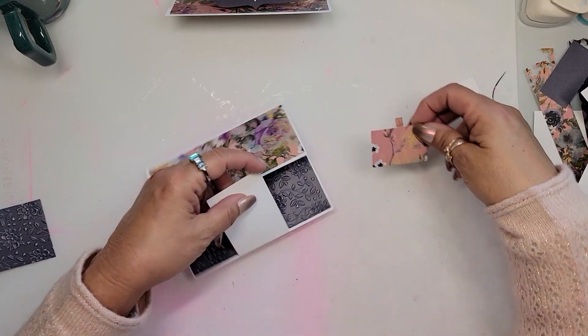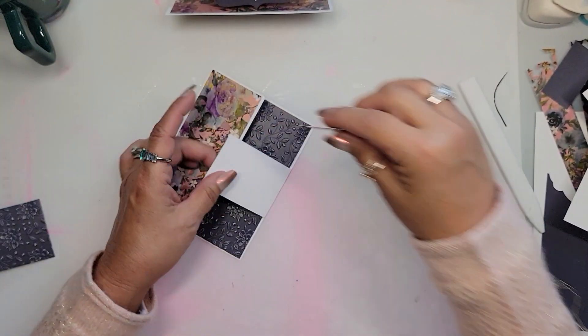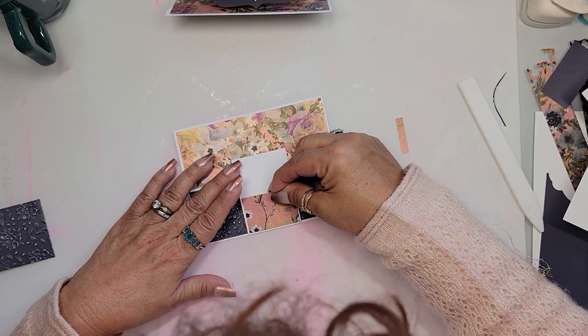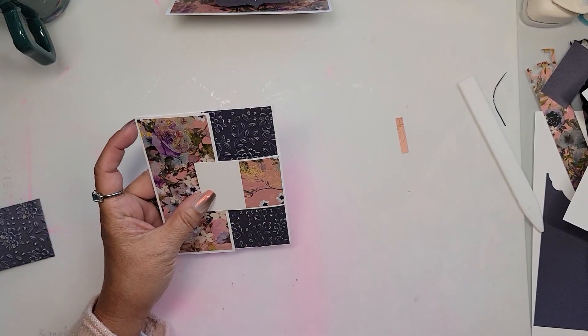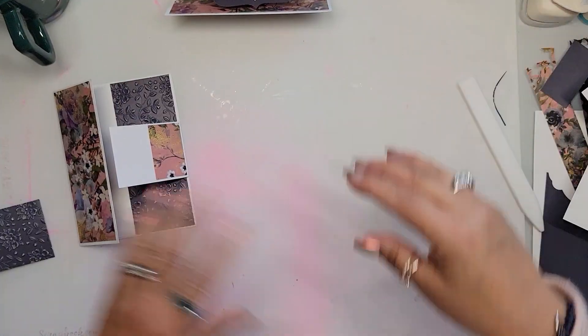The one thing I'm going to do is erase my tick mark because that will be somewhat visible. We'll put the pencil away, and there we go — we have our card almost done!